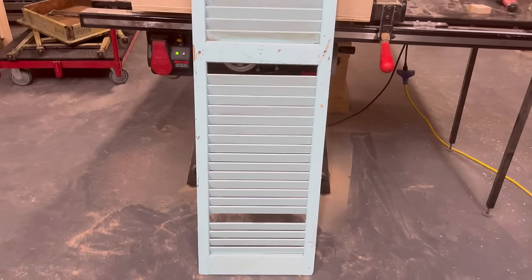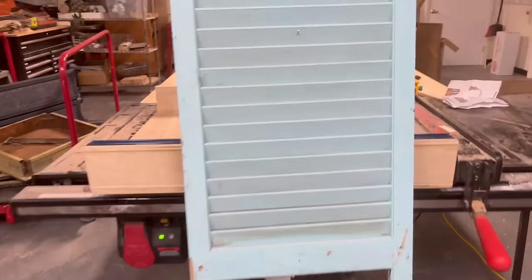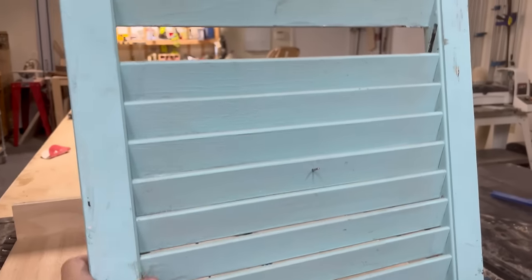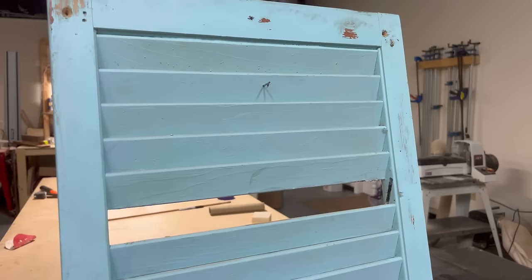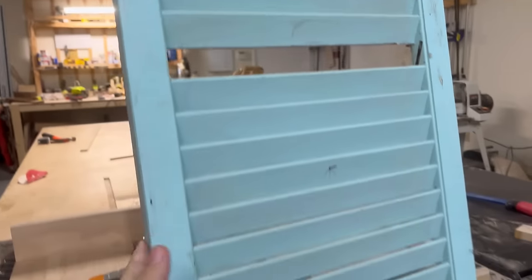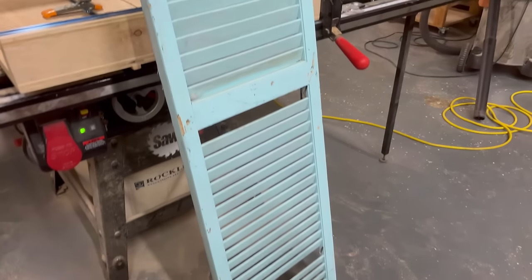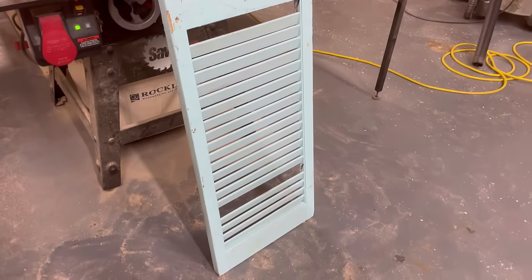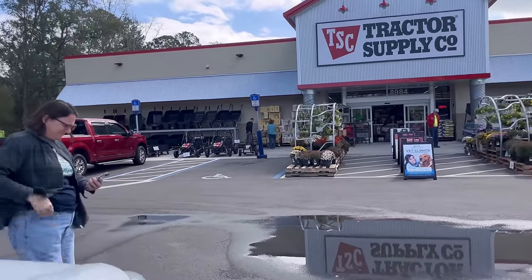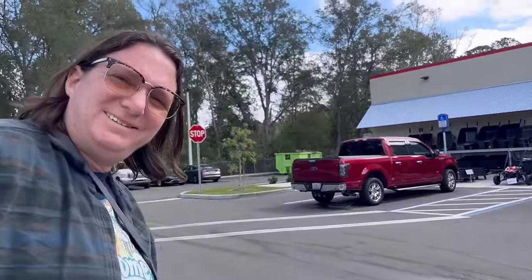This is a broken shutter that was given to us. It has obviously seen better days, but this is part of — if you remember a few months back — one of our viewers gave us a whole bunch of headboards and all kinds of things, and this is one of the pieces. There's actually two of them, and today I'm going to break it apart and show you a market project I'm going to do.